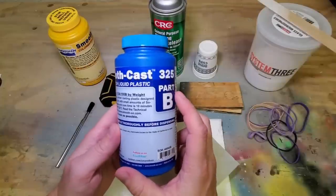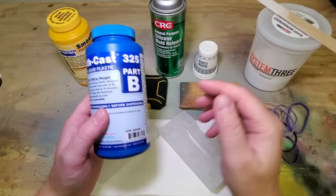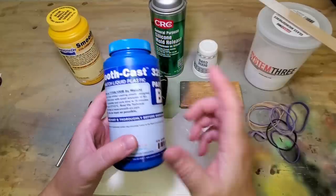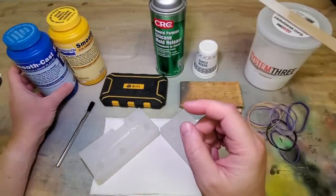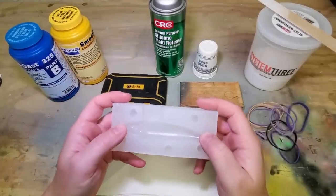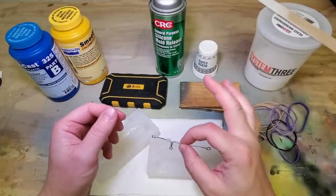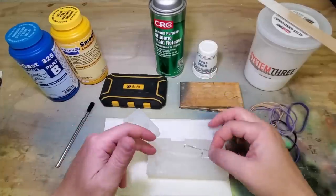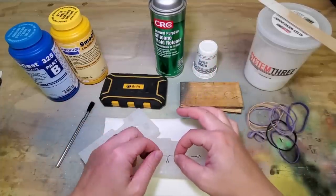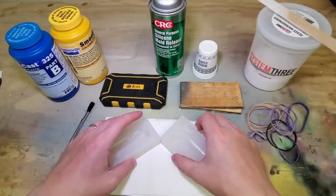A quick note about resins: Smooth-On does make some resins that you can add pigment to if you want to cast your lures in a certain color. This particular kind comes out white, but check their website to see which ones are compatible. One cool thing about resin lures is you can save time with prep work — you can actually pre-bend your wire hardware, set it in the mold, add weight, and when you close it up and pour your resin, you'll have a pretty much finished lure when you're done.